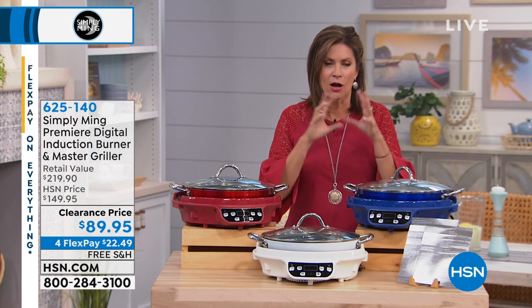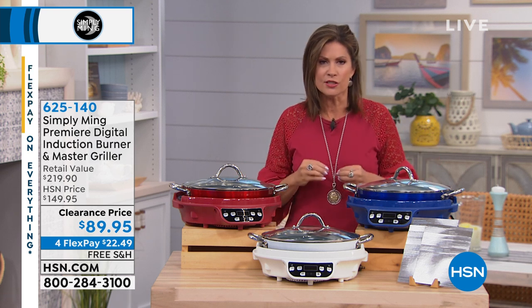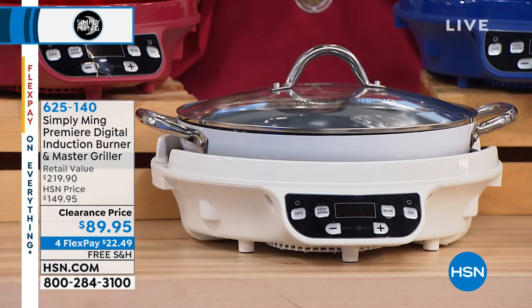The Chef Ming Tsai line. Chef Ming Tsai always takes something and he doesn't just make it better, he reinvents it. And that's what he's done with his induction burner.